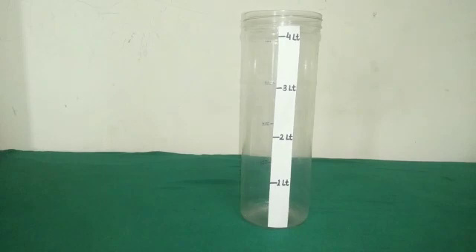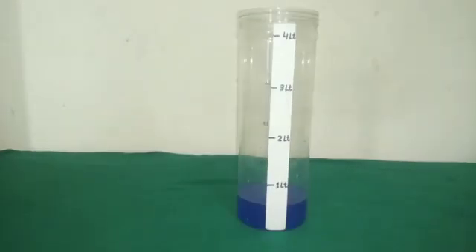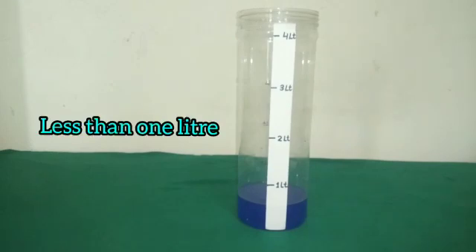Let's measure the quantity of liquid with this measuring vessel. Here we are given some amount of liquid in this vessel. How much is the quantity in this measuring vessel? Here, the quantity of liquid is less than 1 litre.